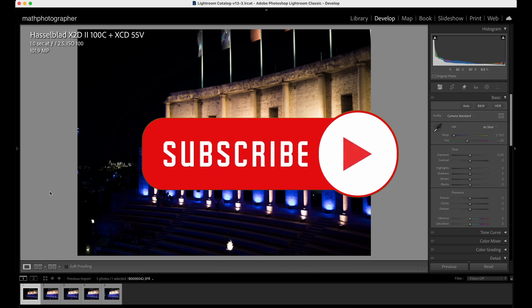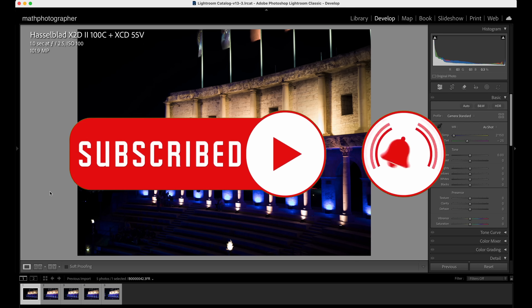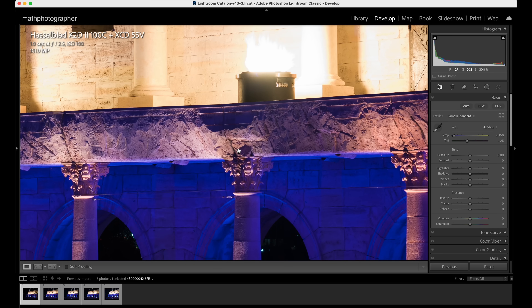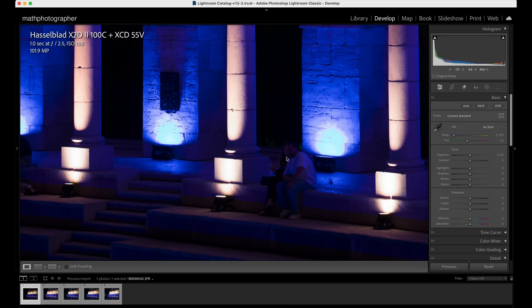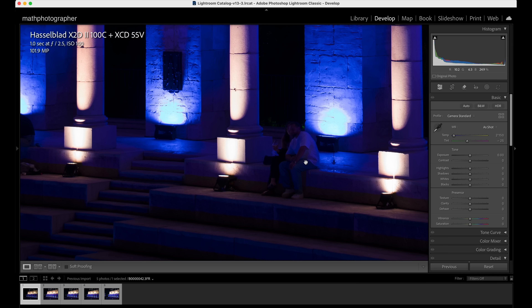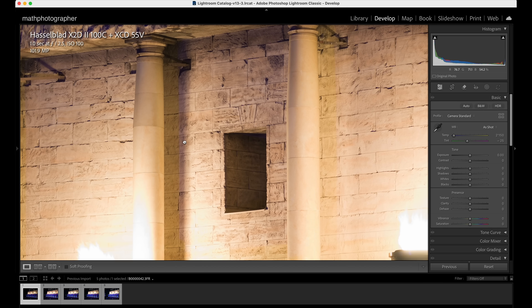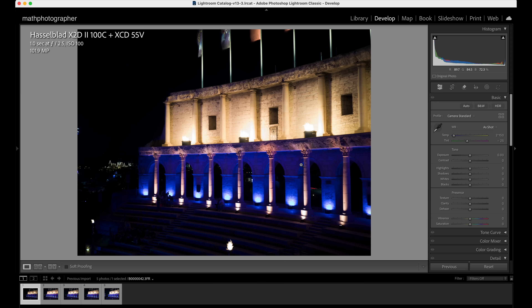If you haven't yet subscribed to my channel, please do so. Here are the five images in Lightroom — no sliders touched, no post-processing. The first image: one second exposure, widest open f2.5, ISO 100, full resolution out of camera. Cropping in to 100% — this is pinpoint sharp, really good. The focus was sitting here, those people are in the shadows. This image is sharp handheld about 40 cm away from my body — amazing, since a one second exposure already helps a lot if you've forgotten your tripod.